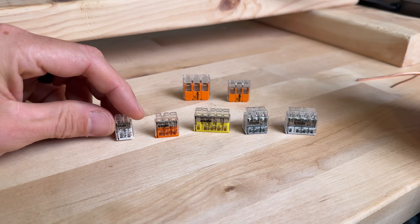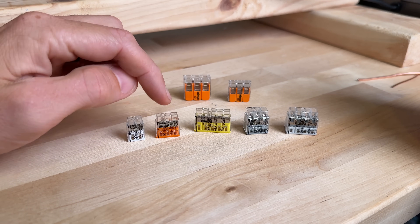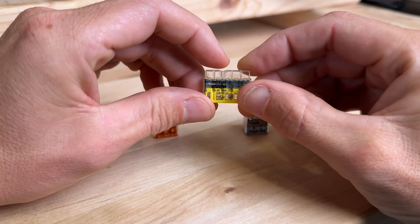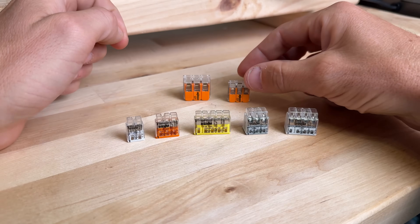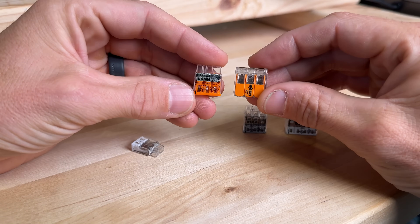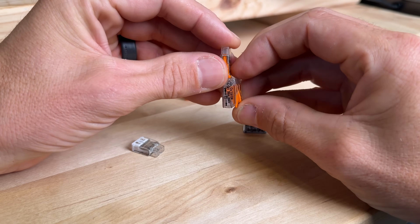So what the heck is the WAGO 2773? It's just a push-in connector and it is the smallest, most compact that I've seen on the market. It comes in two-wire, three-wire, five-wire, six-wire, and all the way up to eight-wire. It has a little testing port right here so you can test with your multimeter down to the bus bar, which is a pretty convenient feature. Comparing to my favorite WAGO 221 lever nuts, which are reusable — these push-ins are not reusable. They look pretty similar from this perspective, but when you see them side by side, you'll see how much thinner the 2773s actually are.